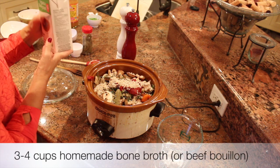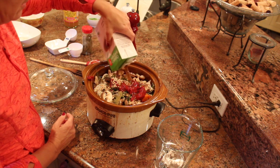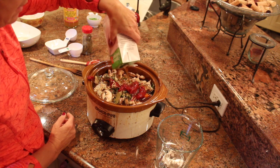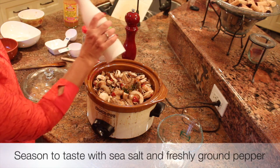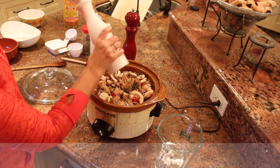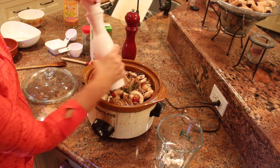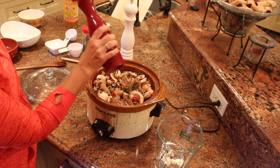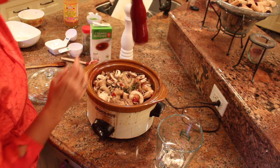Finally I add some homemade bone broth — since I didn't have any, it's going to be some organic beef broth. You want enough water in this recipe because your pearl barley will be cooking and taking up some of that water. I finish with some Himalayan pink salt — don't be afraid to put enough salt, it does add nice flavor and it won't affect your blood pressure. Blood pressure is affected by the sodium found in processed foods, and if you're always eating out at restaurants and fast food, that's where you're getting a lot of your sodium.